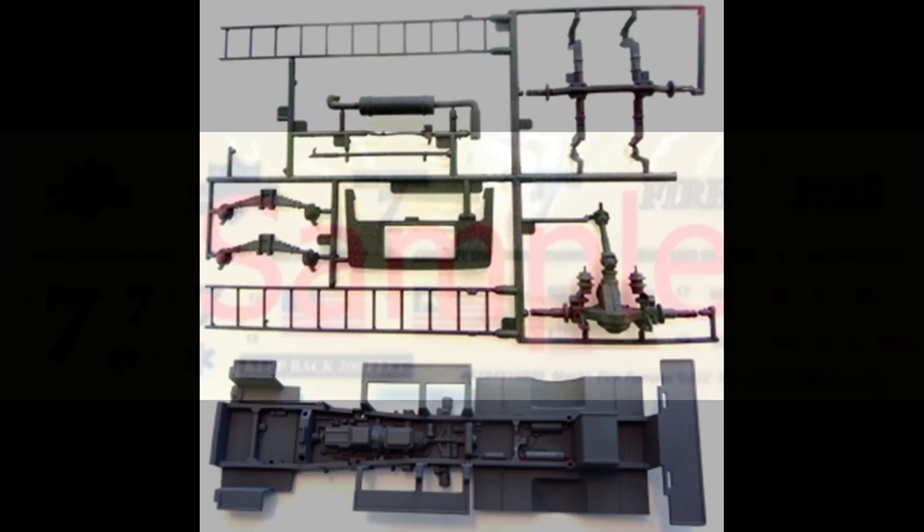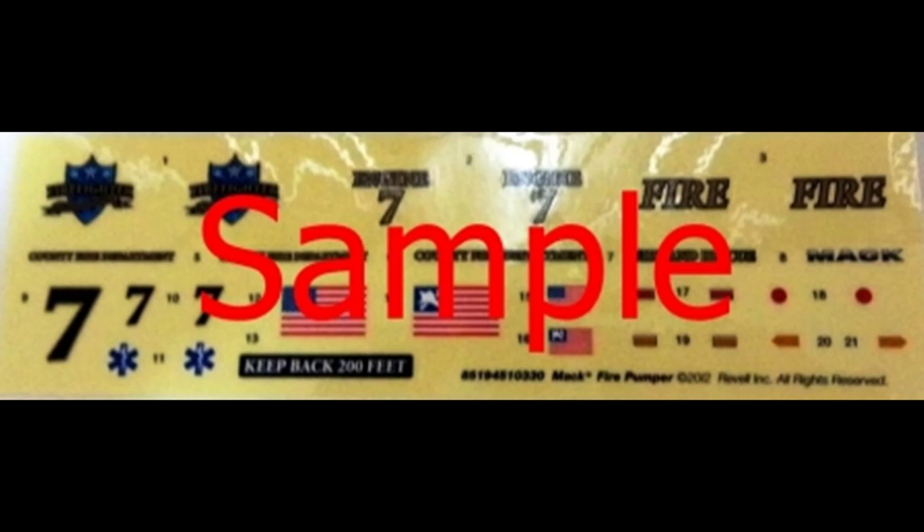Here are the stickers for the kit, and they are appropriate fire department graphics, but they're just right for the youngster on his first model of a fire truck, so just keep that in mind.